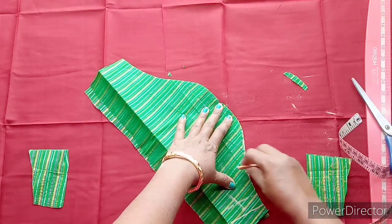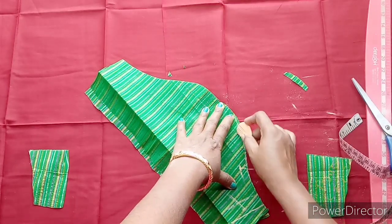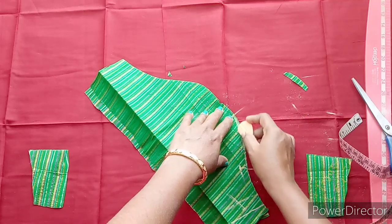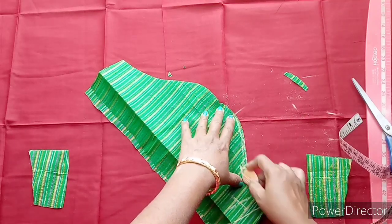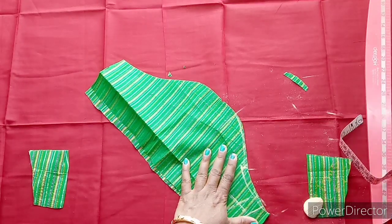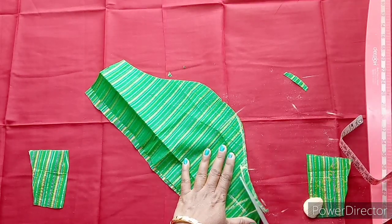I have marked this in the middle — one half inch — with a straight line on the fabric. I have written the measurement on the fabric.